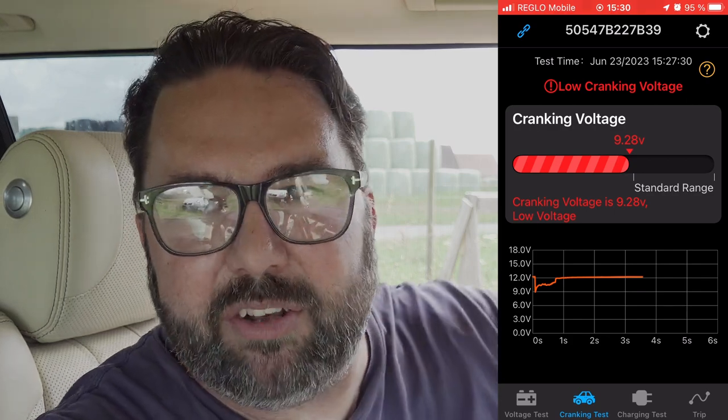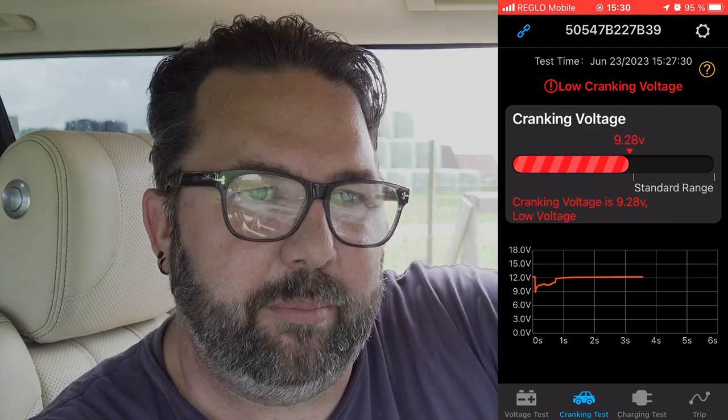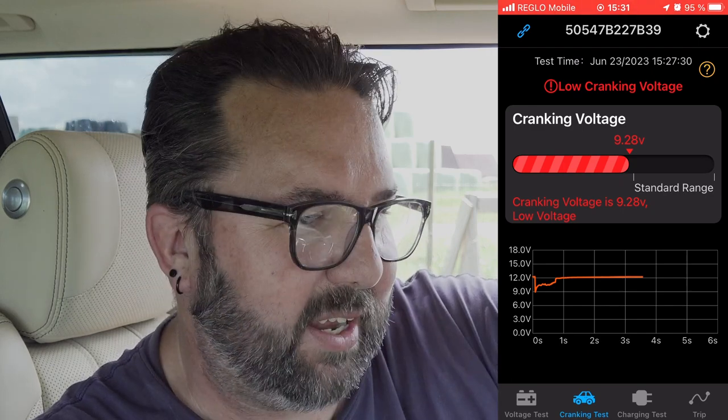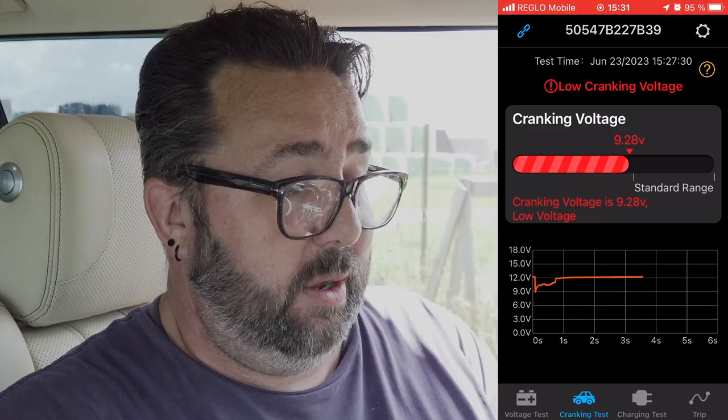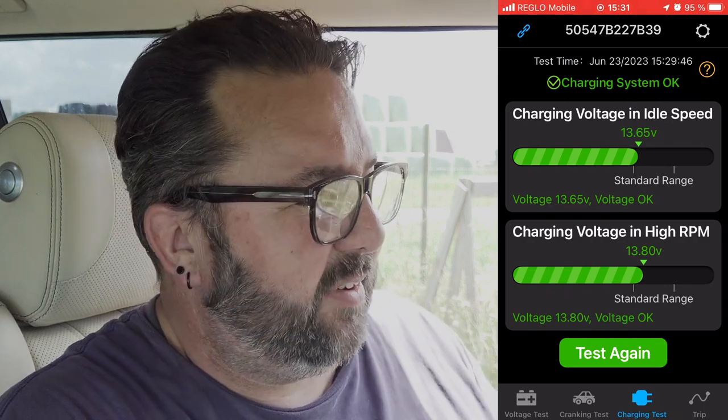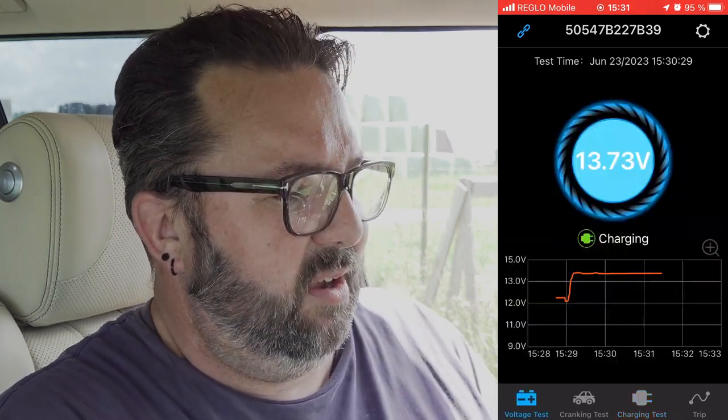Now these AGM batteries will take a bit of a beating really because they're more suited to these sort of cars. All the stop-start cars have got AGM batteries because they will take the constant stopping and starting and the constant loads put on the battery, whereas an old-fashioned lead battery, as we know from experience, doesn't work well on this car — it worked fine for a year and then it just went, battery had it, just couldn't keep up. So it seems to work quite well. It does a charging test, a cranking test and just a general charging.